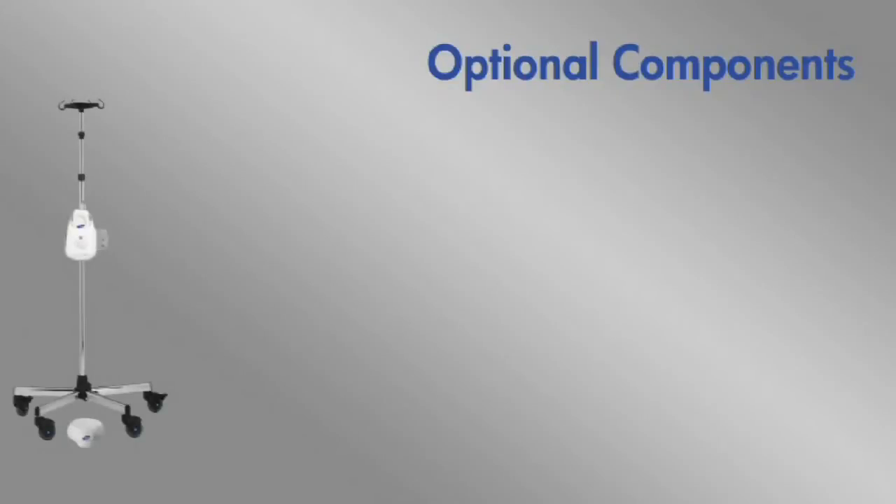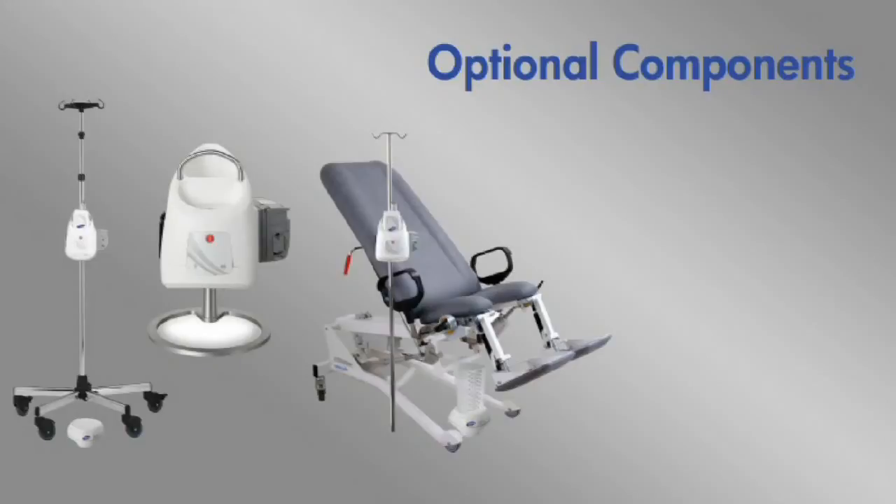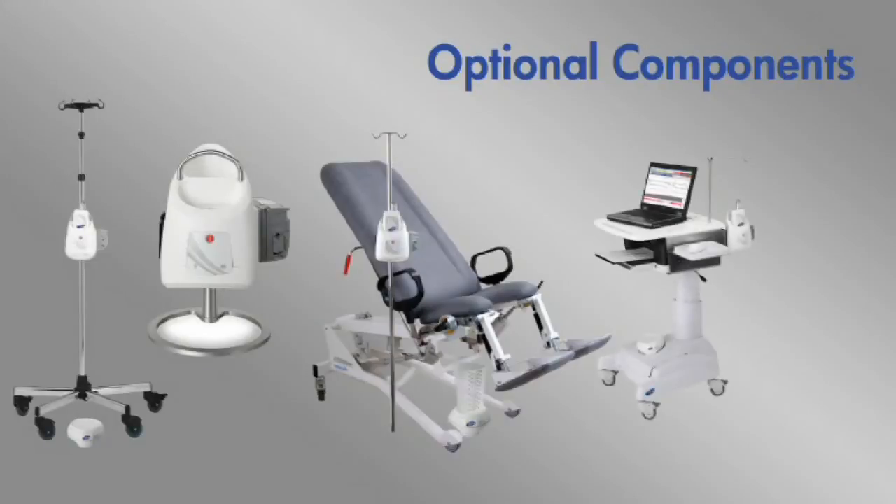An IV pole with a Gobi Hub mounting mechanism, the Gobi Hub tabletop stand, exam tables to allow the hub to be mounted to a motorized height adjustable examination table, and the Gobi Cart.